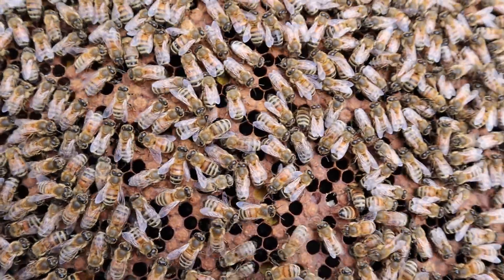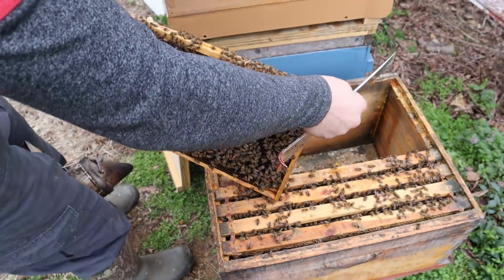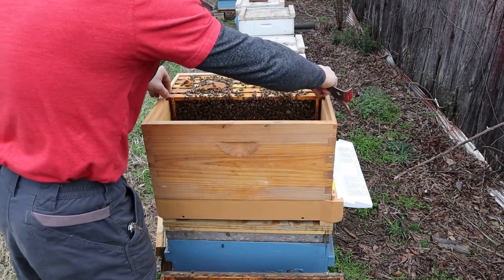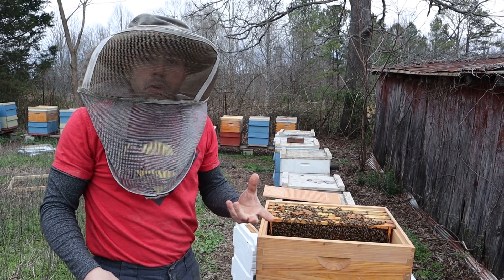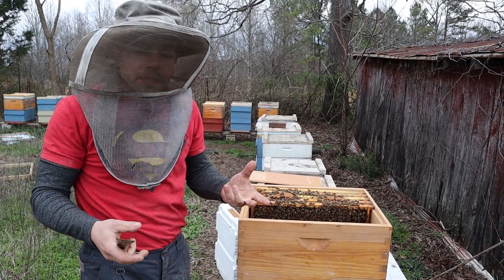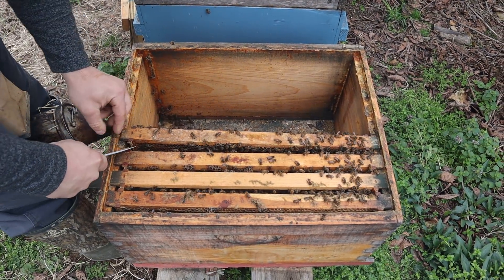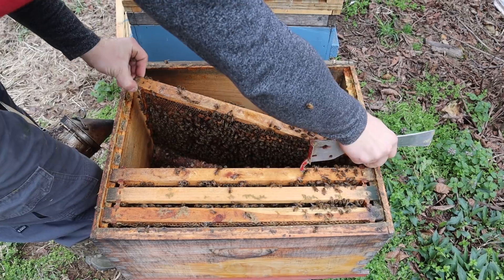Had we not checked in December — and in some areas you can't check in December — we would have lost this colony. What we did, if you haven't watched that video: we took a queen from a very small colony, a mating nuc from September. The queen came back and we tried to overwinter as a three-frame colony, probably ended up being about two frames of bees. We added it to what was left in here, had to kill the old queen because she was just laying drones, and then combined the two together. And now we have this right here.